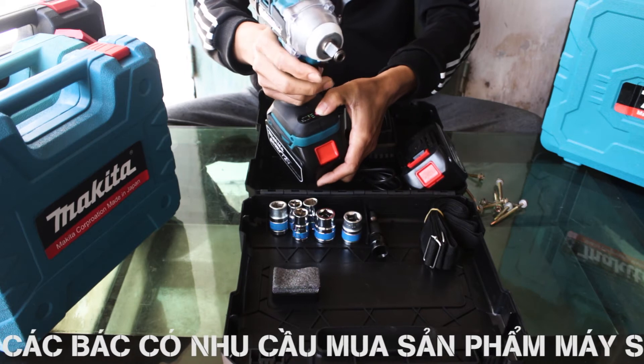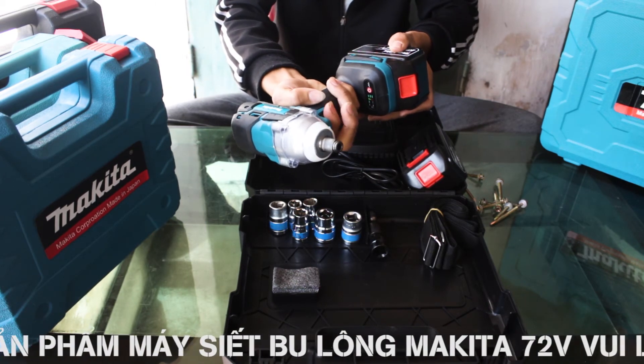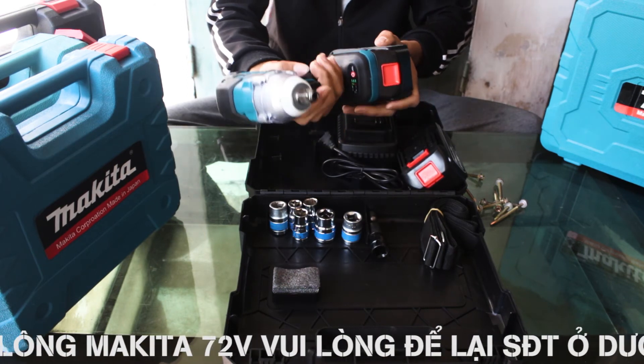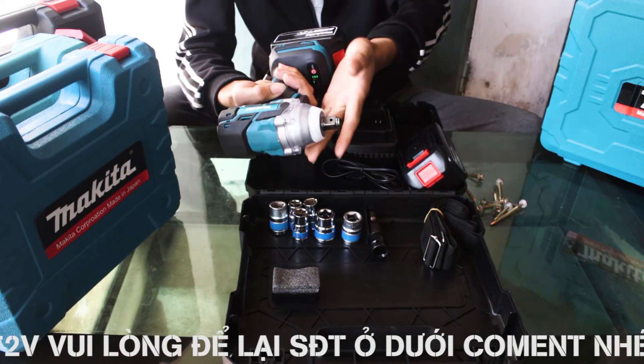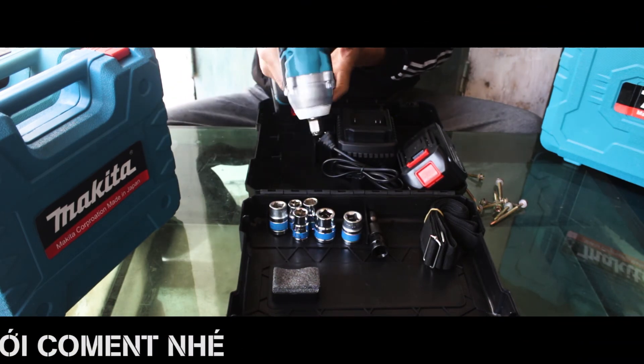Các bác có nhu cầu mua sản phẩm máy siết bulong Makita 72V không chổi than, vui lòng comment hoặc để lại số điện thoại ở dưới video, nhân viên bên em sẽ liên hệ trực tiếp tư vấn cụ thể hơn. Bên em miễn phí ship hàng toàn quốc và các bác được kiểm tra hàng trước khi thanh toán.